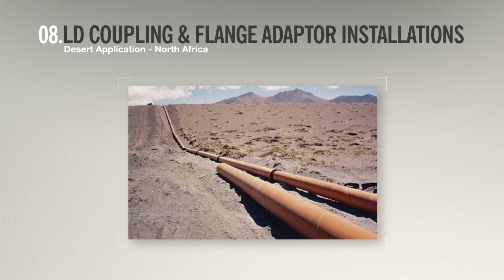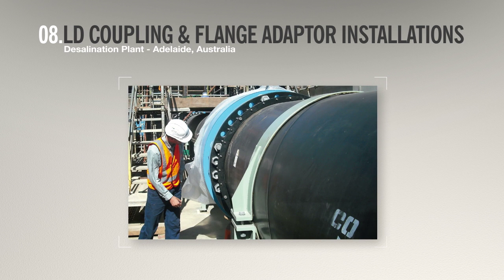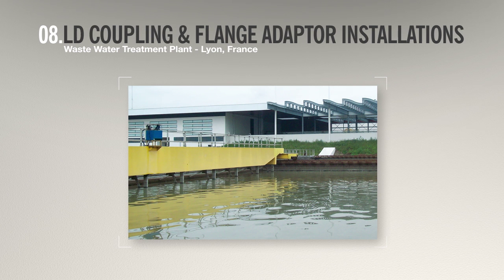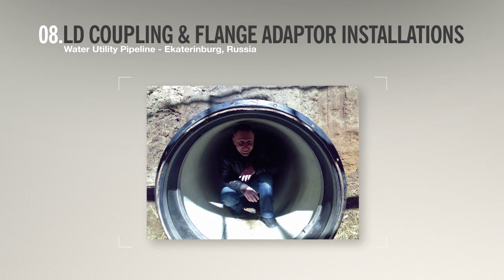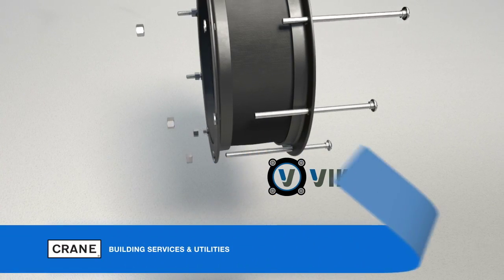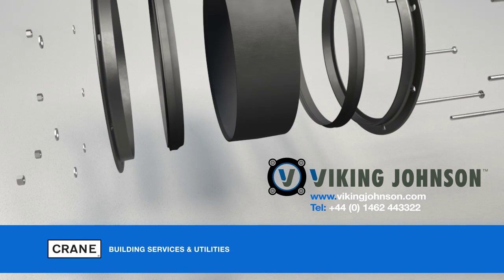Here are some examples of the large diameter couplings and flange adapters in use in infrastructure projects around the world. Viking Johnson: pipe connections, repair and flow control products for the utilities industry.